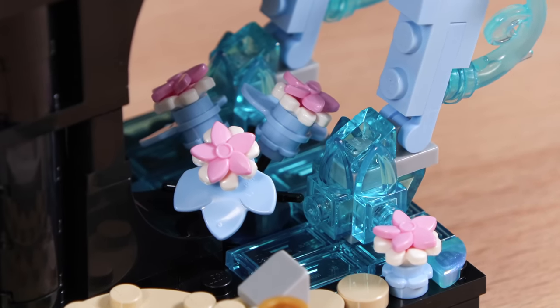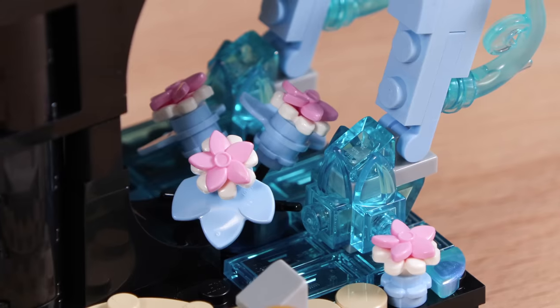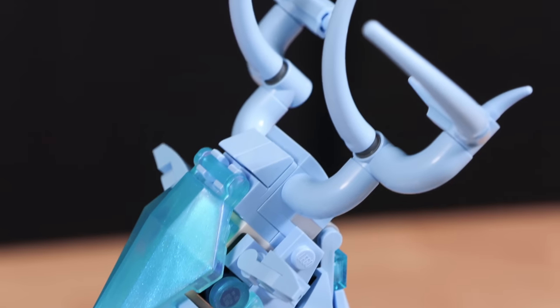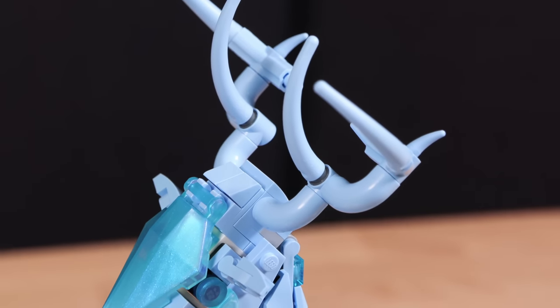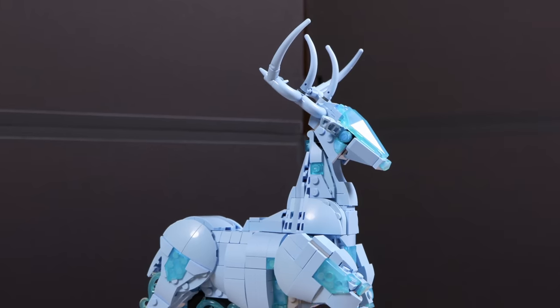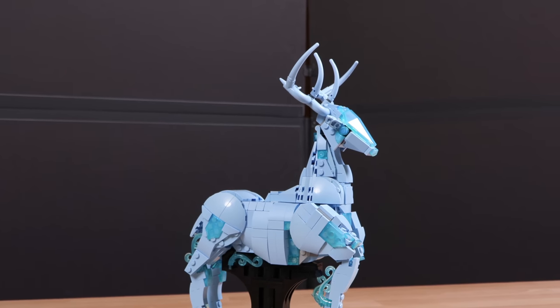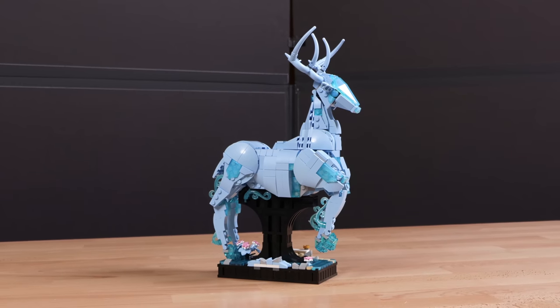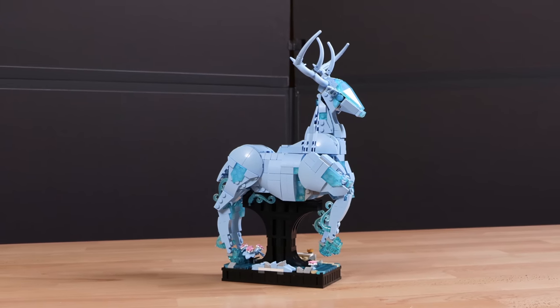There are also some really great details on the bottom side, utilizing translucent blue and flower pieces that look great. There are even sparkly translucent blue pieces spread throughout the build with a nice sand blue color. Overall, I think the build is really nice. I think this is only going to appeal to a certain type of Harry Potter LEGO fan, but if you are a fan of this, you'll enjoy it.